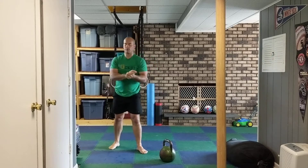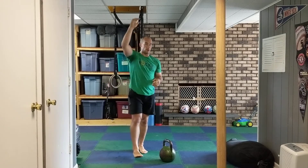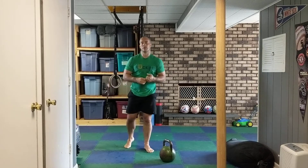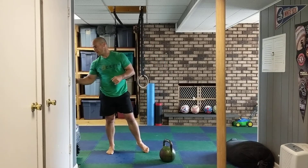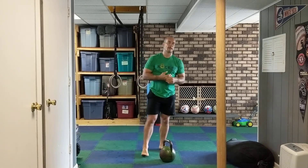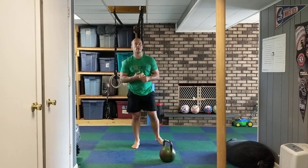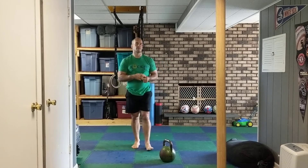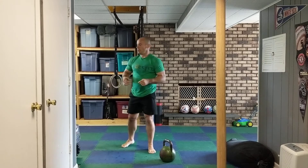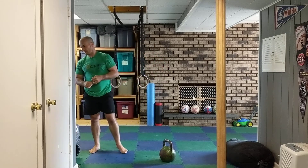So for Part A you have long cycle — 10 each side — then goblin squats 10 of those. You're gonna do that for 15 minutes, do as many rounds as you can using good form, and of course rest as needed.